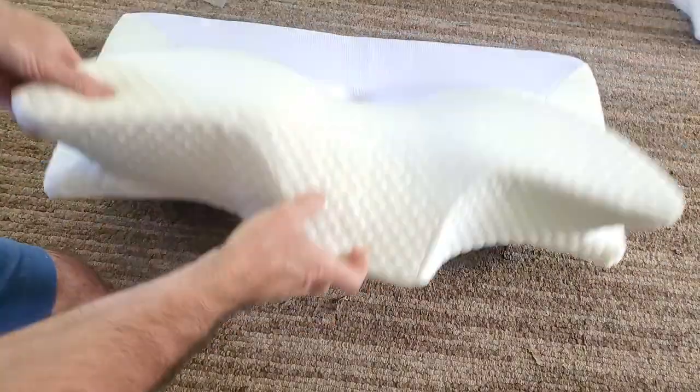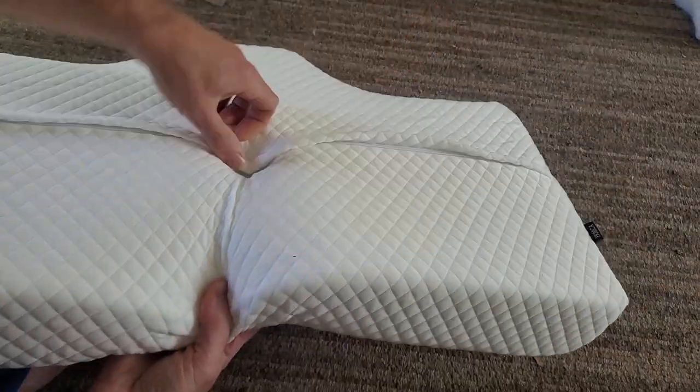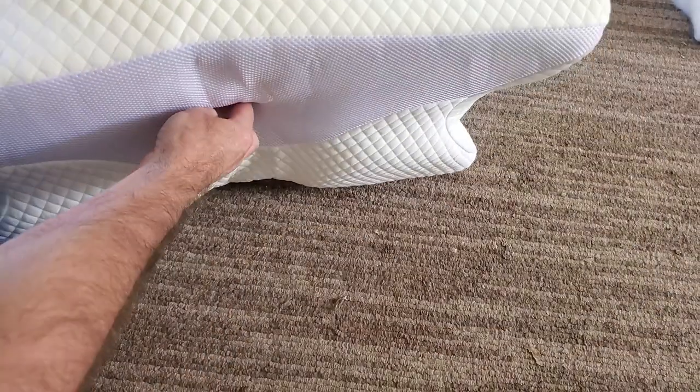This will fit in a standard pillowcase, but this pillowcase does come off. There is a zipper underneath — you just pop the buttons out in the center, then unzip and pull it out.